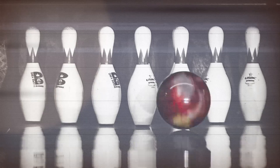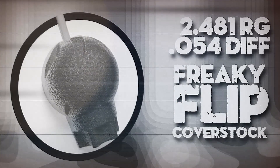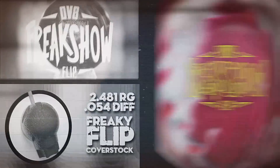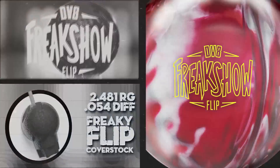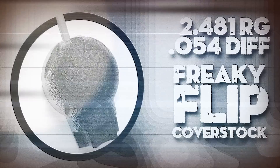It sounds like you knocked down 50. Ladies and gentlemen, boys and girls, it's time for the freak show. The red silver freak show flip combines a powerful symmetric core with our new freaky flip reactive cover stock to produce excellent skid flip ball motion at an affordable price.